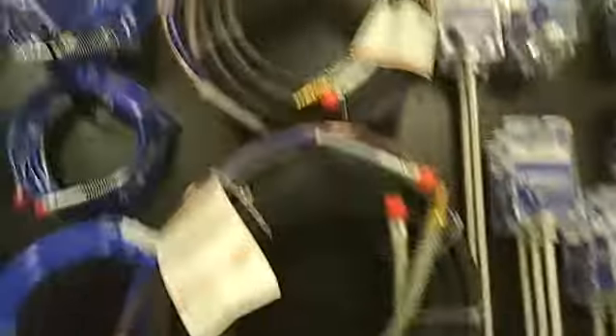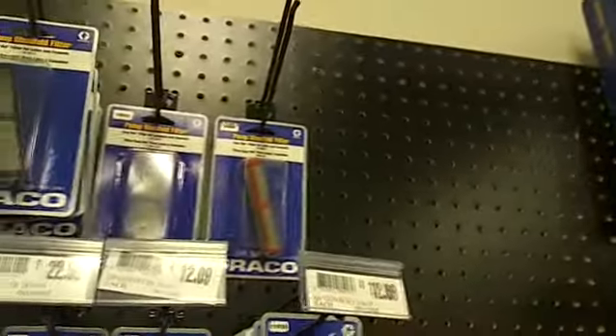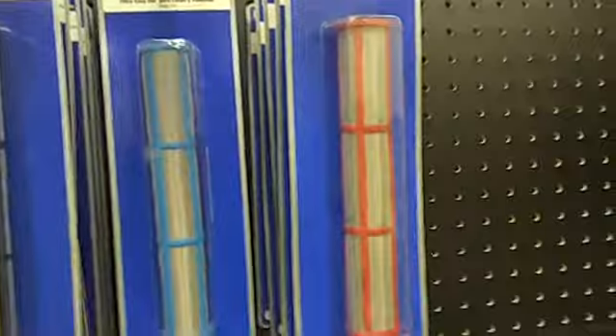Your fine finish pro air hoses and fluid lines, your extension wands, all your different types of filters. Believe it or not, a 200 mesh filter — but not every store will have that. Your filters for your new guns, your filters for your old guns. You'll find these in old guns as well as your pole gun. Your bigger filter — your 30 mesh for your elastomerics — progressively finer until you get to your 200 mesh.